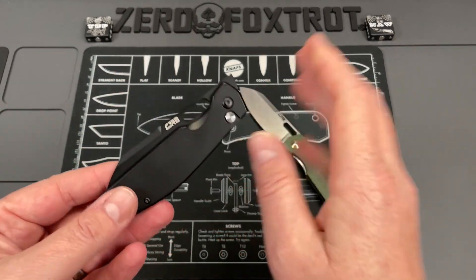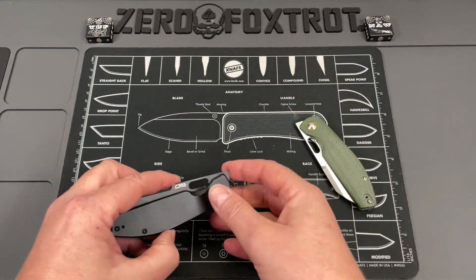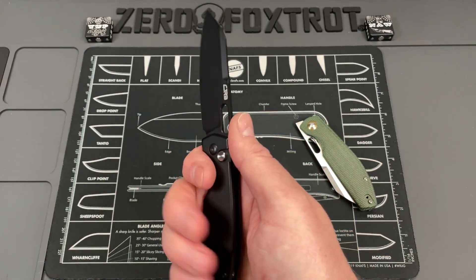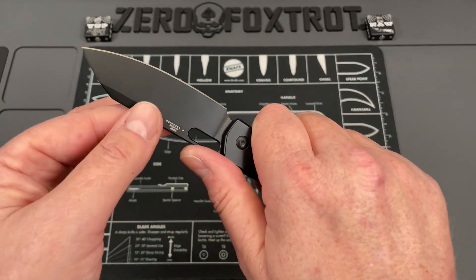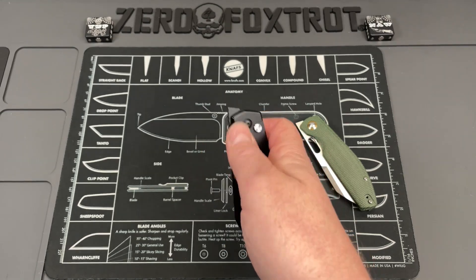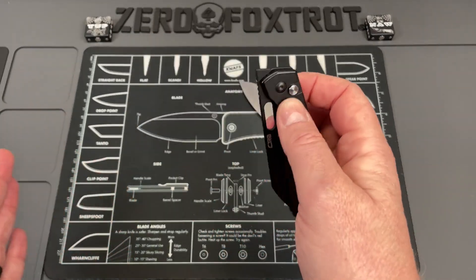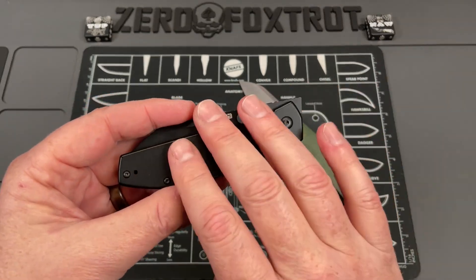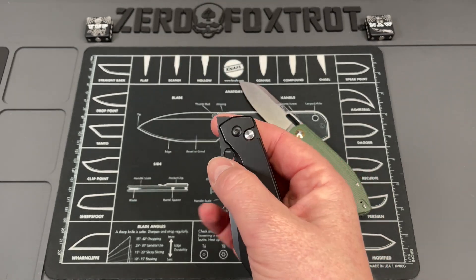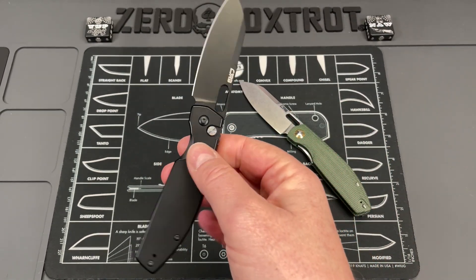This is the button lock version, and it is by far the best knife I've had in hand in a very long time — especially considering it's under a hundred dollars and hits so far above its weight class. This is the best knife CJRB has made, and probably the best design Ray Laconico has come up with. The top flipper, which I'm typically not a fan of, is done brilliantly, and CJRB has put out some of the best budget button locks — better than some higher-end ones.